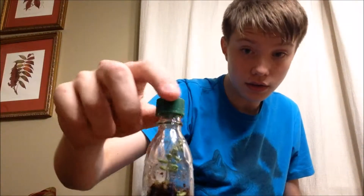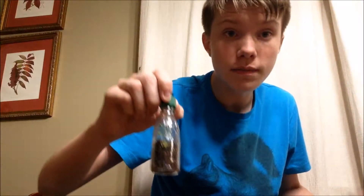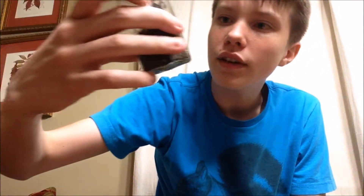Plants take in whatever they use and turn it into oxygen — boom, life cycle. Also, water evaporates, goes to the top, and then drips back down, so it's constant. It can live like that forever. And here I have another one that's also sealed.